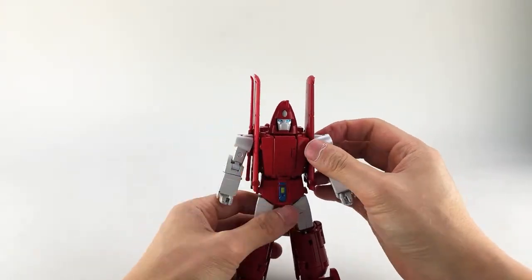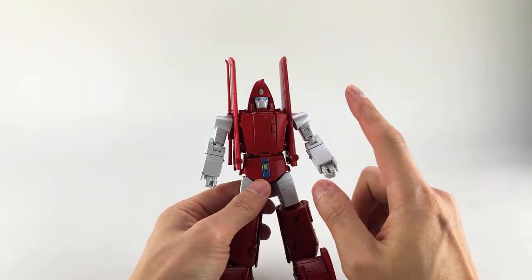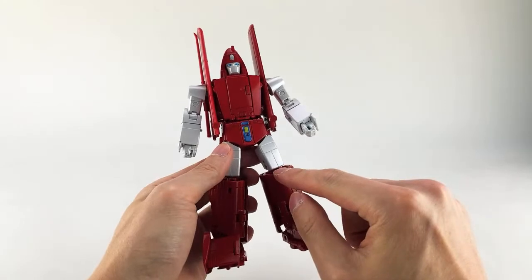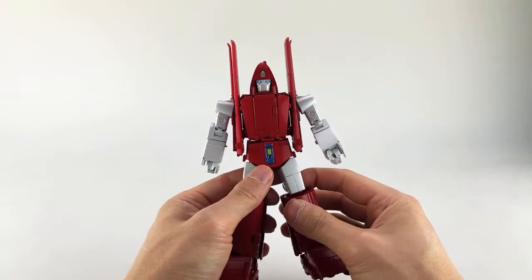Overall there's a good amount of articulation, so I'm not upset about that at all. He looks quite good, so his robot mode is very solid overall. My major complaints are just with the tolerances — some pieces untab easily when you're messing with it, so you have to be mindful of that. But otherwise it's quite nice.